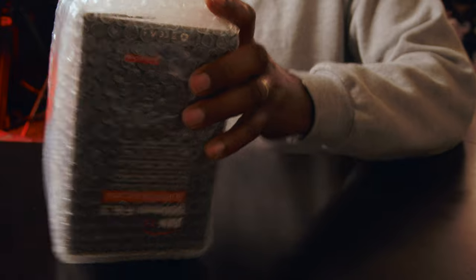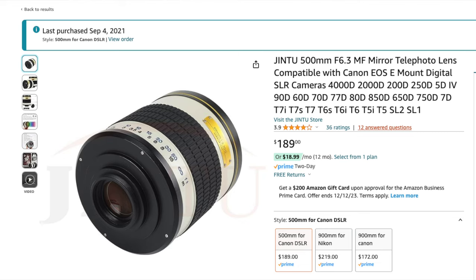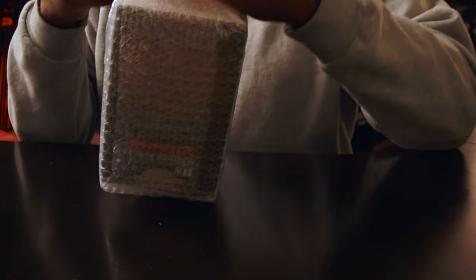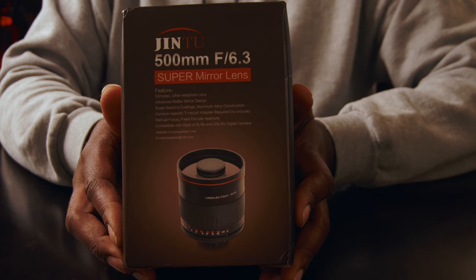If you're into landscape photography, this might be the one for you. It's a cheap lens from Amazon — yes, it was sent to me by Amazon, but I've been so long behind on the review. I'm doing it right now, so we'll start with the unboxing and I'll show you what comes in it.